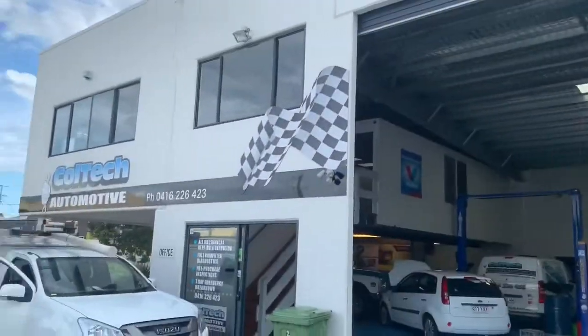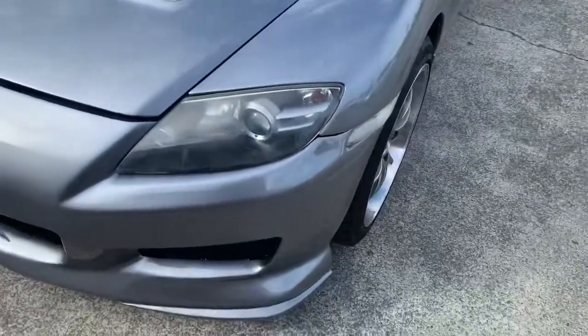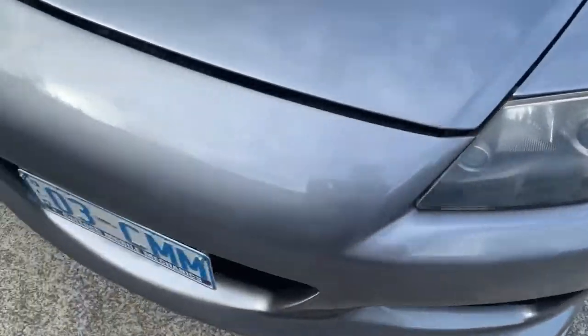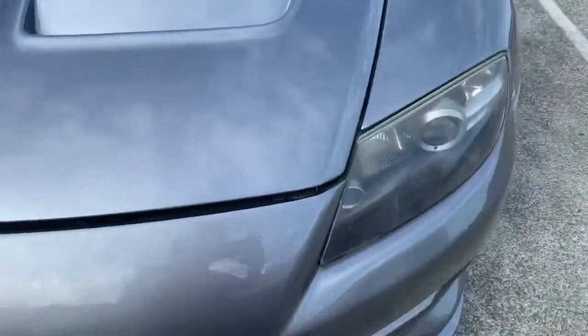We're here with Coltac Automotive with Colin's RX-8 that he picked up. These headlights are pretty foggy. I'm going to give them a good cut and see if we can get them nice and shiny again, get the light coming through.